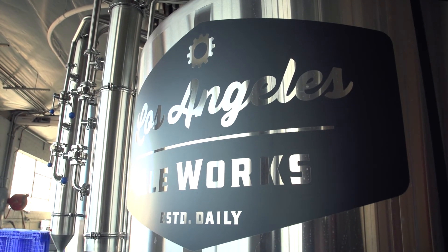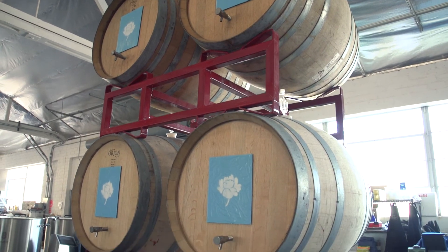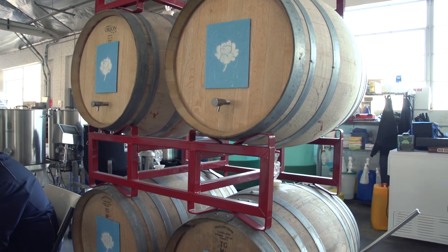My name is Kip Barnes, and I'm the founder and head brewer of Los Angeles Aleworks here in Hawthorne, California. You should come down and visit us — check out our gear if you're interested, or just come to the tasting room and enjoy some of our beers. Cheers.